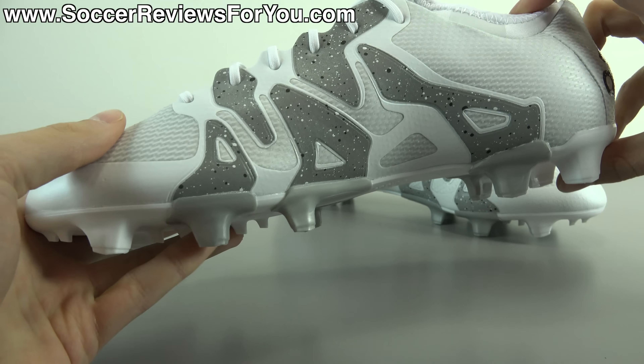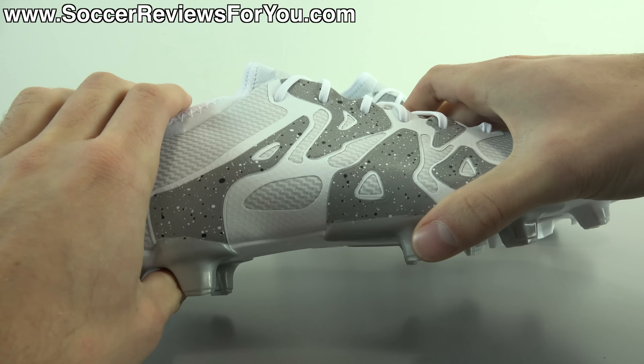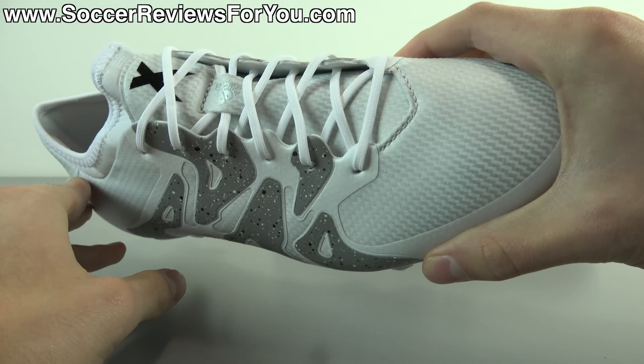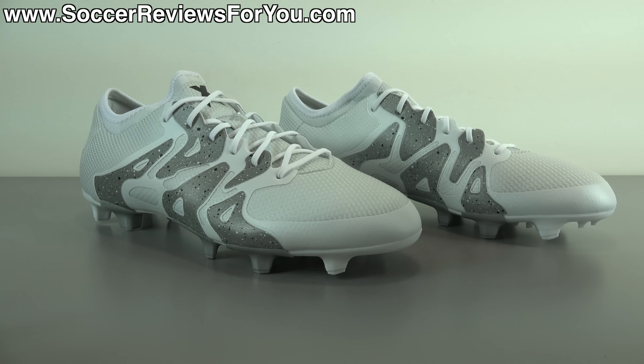If you're interested in a pair of these for yourself, be sure to check out the review page on my website — that'll be the very first link down below in the description. On that page you'll find buy it now links with exclusive SR4U coupon codes where you'll be able to pick these up below their normal $220 retail price. With that being said, let's get right into the review.